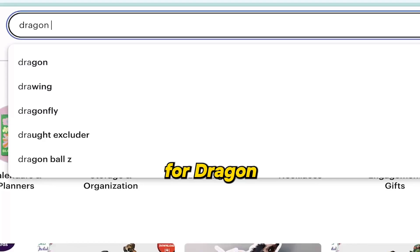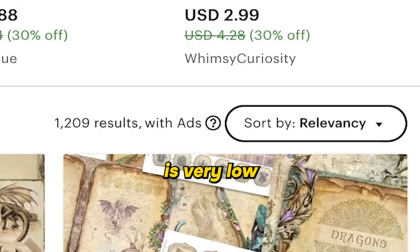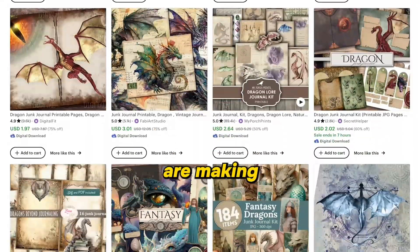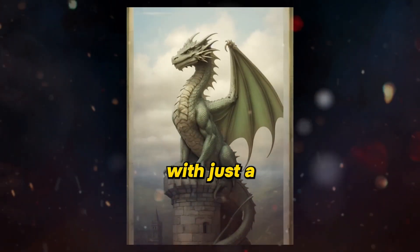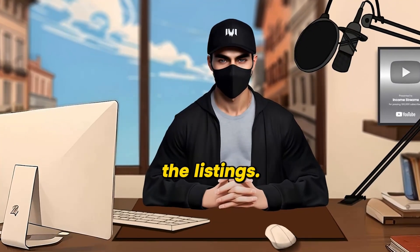If you search for Dragon Junk Journal Kit on Etsy, you can clearly see the competition is very low. You might be thinking, what on earth is that? Well, it's basically these vintage style dragon design sheets that are super popular right now. People on Etsy are making good money selling these, and I'm going to show you how to create your own design sheets just like I did, with just a few clicks. But before we move forward, let's check one of the listings. This seller is offering a kit featuring various styles of Dragon Junk Journal papers.